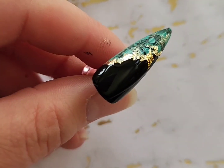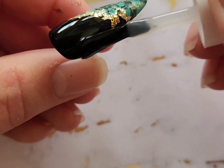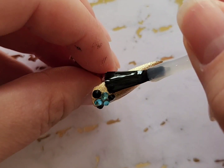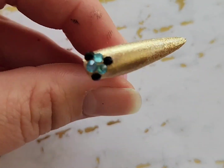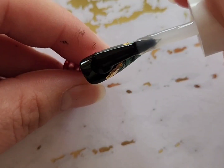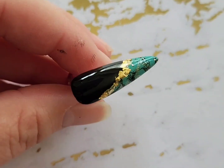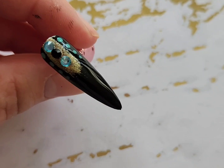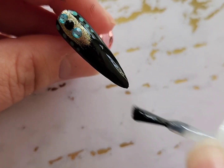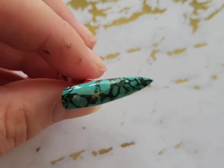Lastly I'm just going to be adding a top coat. You can do whatever finish you want — I chose shiny, but you can do matte if you prefer. One important tip: if you are planning to wear this design for a longer period of time, definitely secure the crystals using nail glue rather than top coat, as that will be a much stronger hold. And that is it for this video!